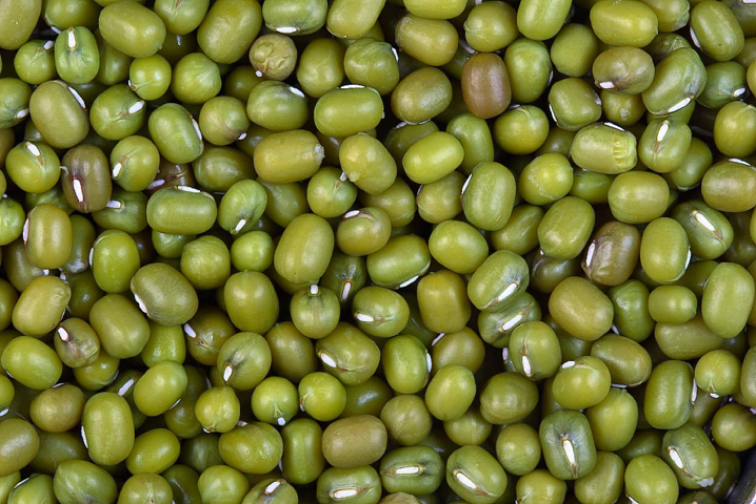Mung beans are germinated by leaving them in water for four hours of daytime light and spending the rest of the day in the dark. Mung bean sprouts can be grown under artificial light for four hours over the period of a week. They are usually simply called bean sprouts, though in recipes this generally refers to mung bean or soybean sprouts. Mung bean sprouts are stir-fried as a Chinese vegetable accompaniment to a meal, usually with garlic, ginger, spring onions, or pieces of salted dried fish to add flavor.